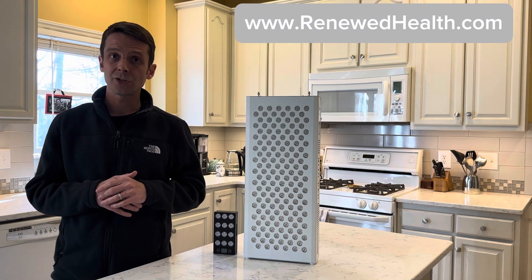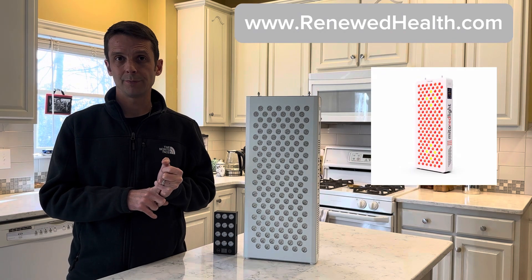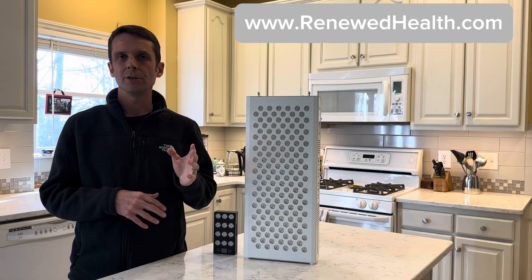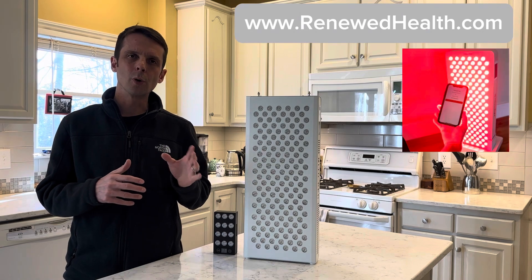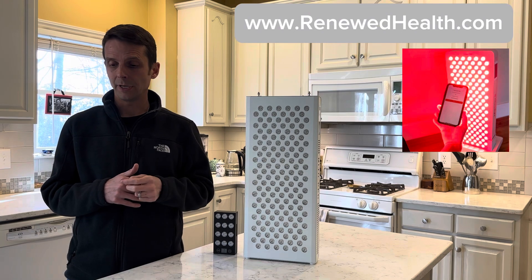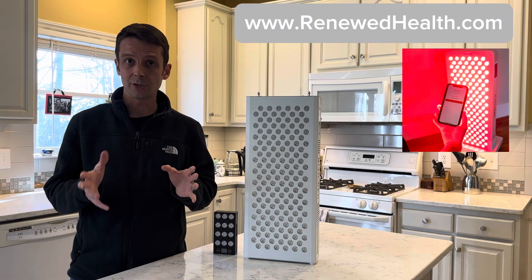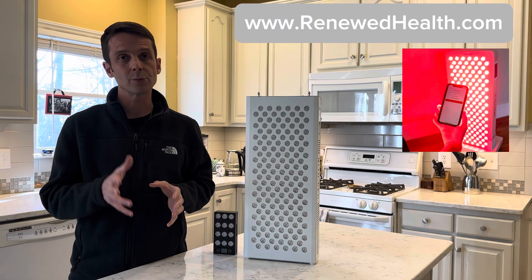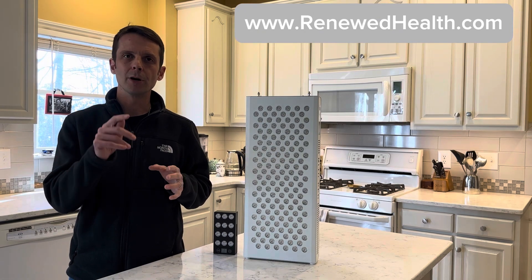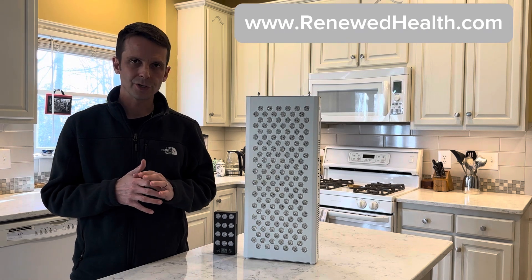They have changed a couple of different things. Number one, they've added a really nice touch screen control panel with a timer. You can adjust the brightness and you can adjust the wavelengths. They've also incorporated an app where you can track your data and provide feedback on your results. You can turn it on from the app. It's definitely current day — an improvement over the on/off buttons or press-button timers these have traditionally used.